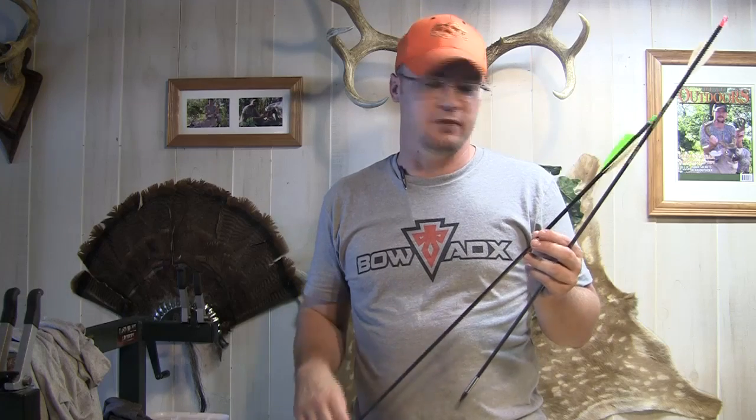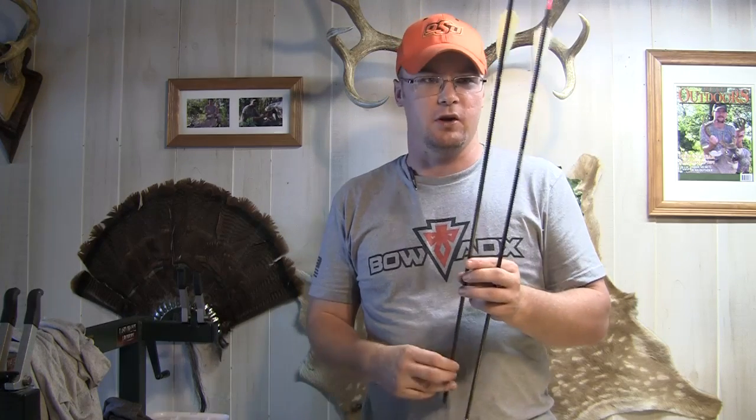This one here is more along the lines of what I want to shoot for whitetail. With the aluminum outsert and a 350 spine, this is going to weigh in anywhere from 425 to about 450 grains depending on how I've got the length set. Right now it weighs about 440 grains, and I'm going to cut a little bit off to get down to the 425-grain mark, which is exactly where I want to be for deer hunting. So with the same arrow I've got almost 100 grains of difference, and I can get both of these to fly extremely well out of the same bow.